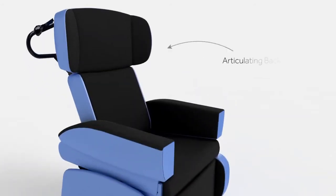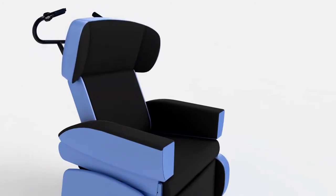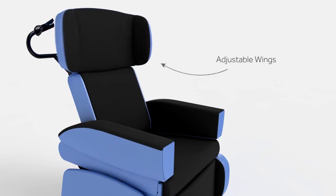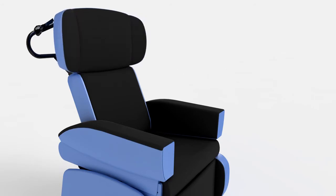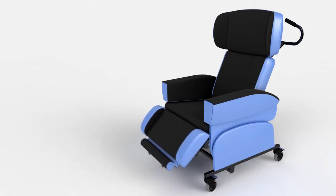The seat back allows for specific profiling to accommodate kyphosis and other complex head positioning issues. Combined with tailored adjustment of the wings — inwards or outwards — a stable head position can be achieved, ensuring maximum comfort for the user.